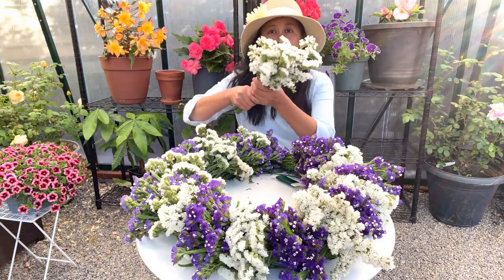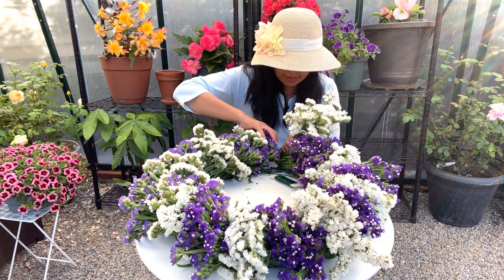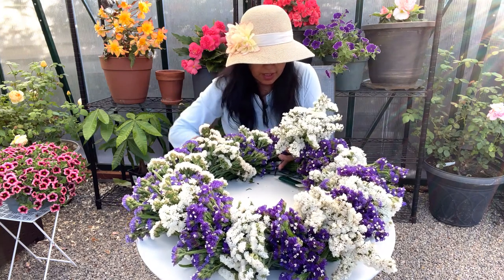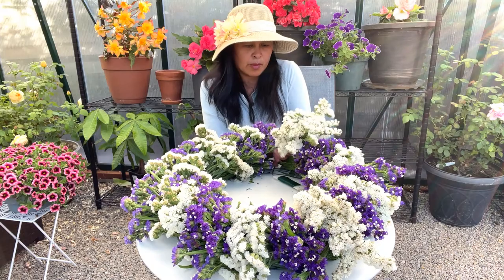Okay, I am on my last bunch here. I'm going to put it right here so that I have an evenly alternating purple and white.